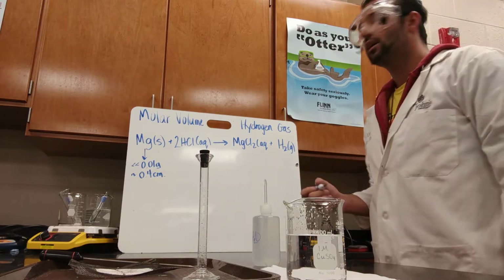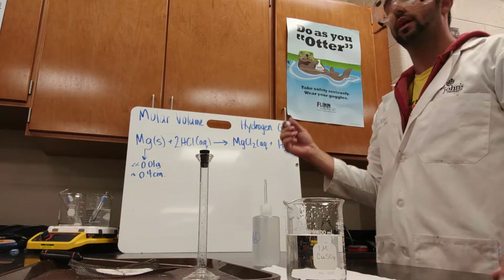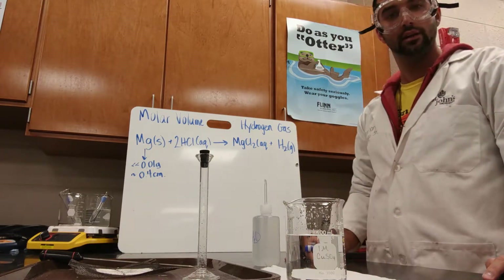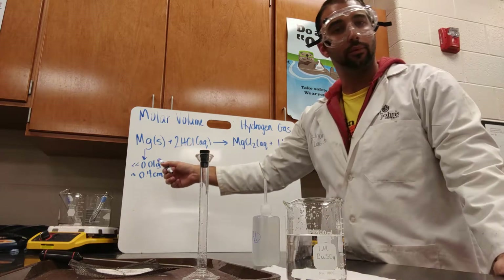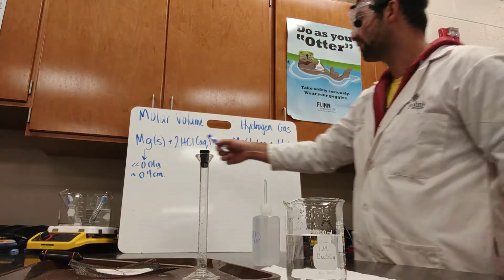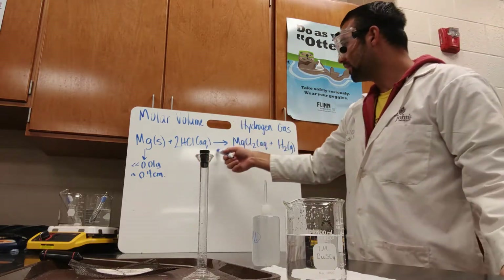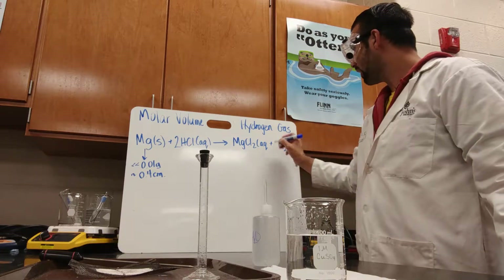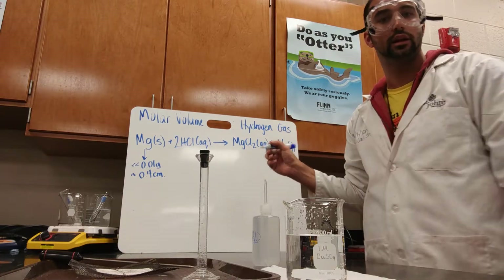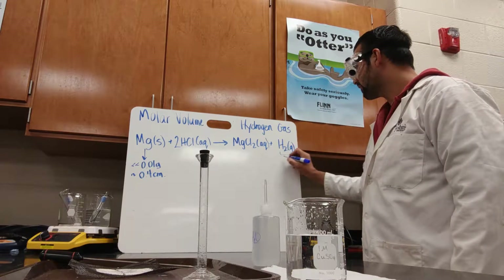Hey AP Chemistry, just want to give you a heads up or help on the lab molar volume and hydrogen gas. The overall chemical reaction is Mg solid — the magnesium ribbon you're using — plus 2 HCl, which is a 2 molar solution, yields MgCl2 aqueous, which we can't see since it'll be in solution, plus hydrogen gas, which is the gas that forms.